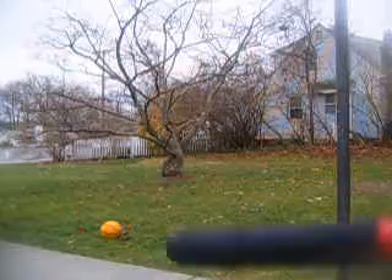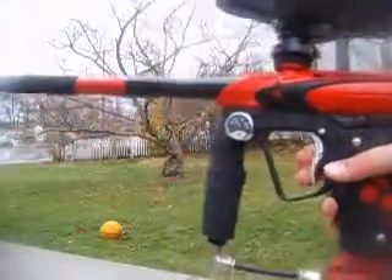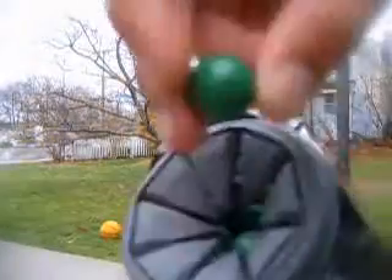Hey guys, 92128. I got my RPM critical trigger. I got about 3900 on the tank. I'm shooting some EXO Industries paint.